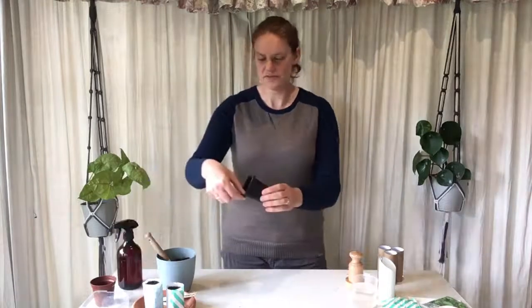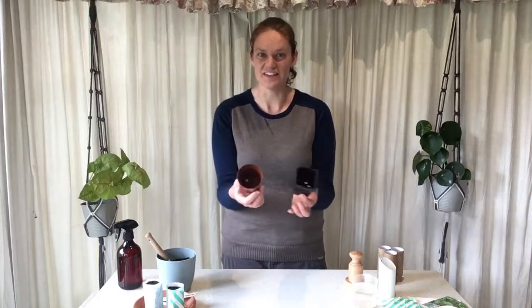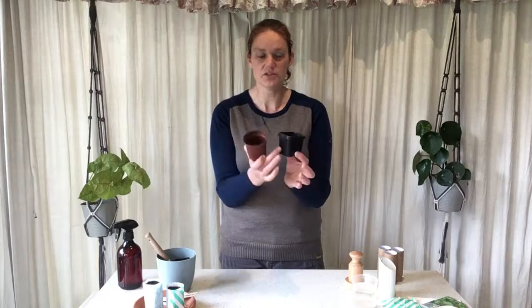You can purchase individual pots just like these ones I'm showing you here, and they're really good for large seeds such as your pumpkins and zucchinis and things like that. You just put one or two in each pot and they have a really good amount of space for them to grow their roots in before you want to transplant them out.